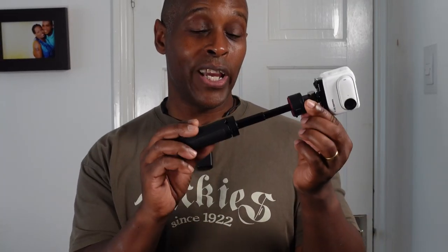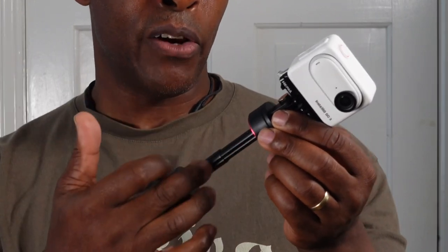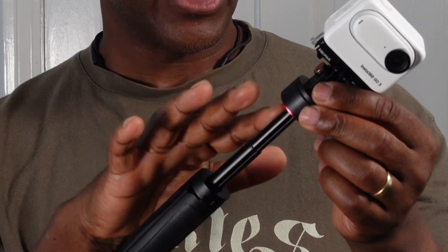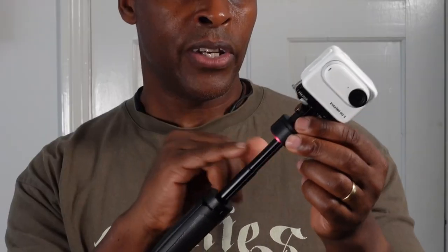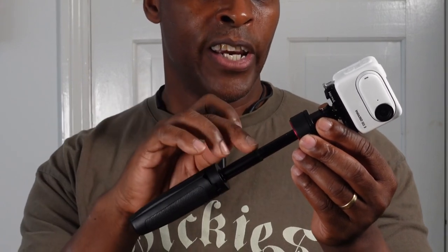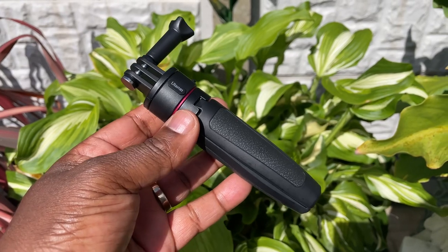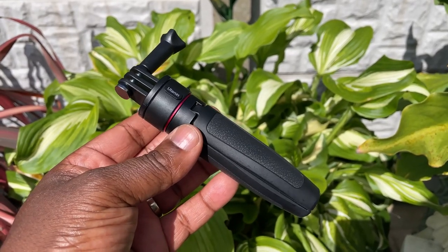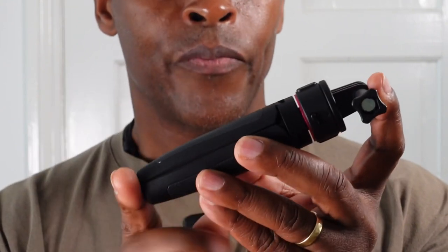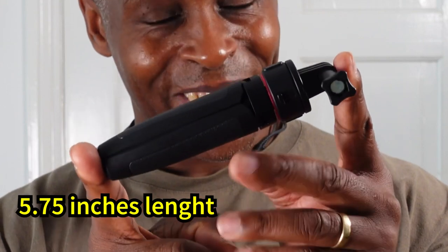When fully extended, the tripod has two sections, each with grooves for added strength, and a black collar between the two sections. Collapsed, this selfie stick tripod measures just under five and three-quarter inches in length.